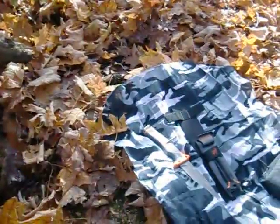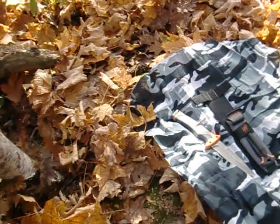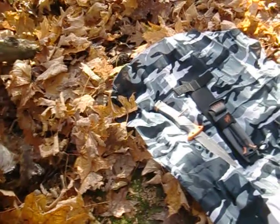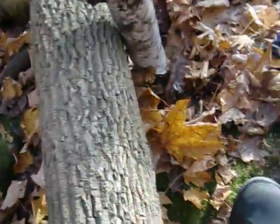Hey guys, I'm back here again. I'm going to do another quick review on the Bear Grylls Ultimate Survival knife. I'm going to do a quick batoning video with a good background on my dog. I'm going to try to put the camera down on this log here and see how well it balances while I try to baton this piece of birch.